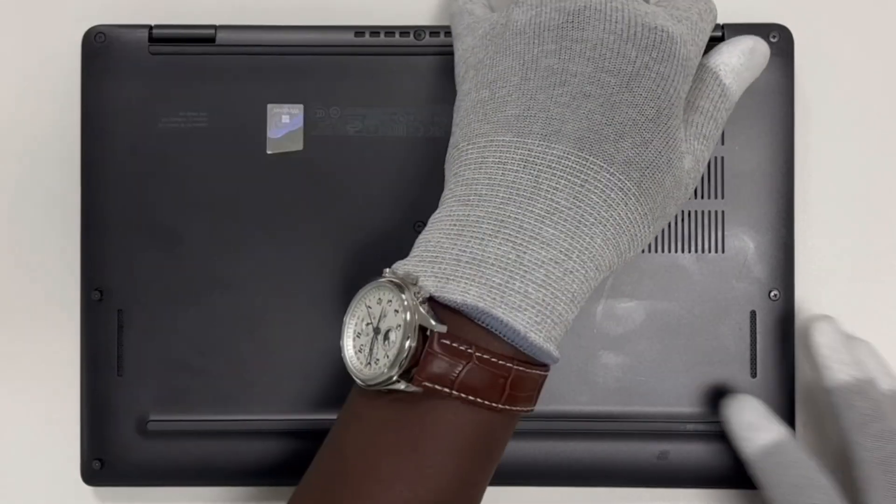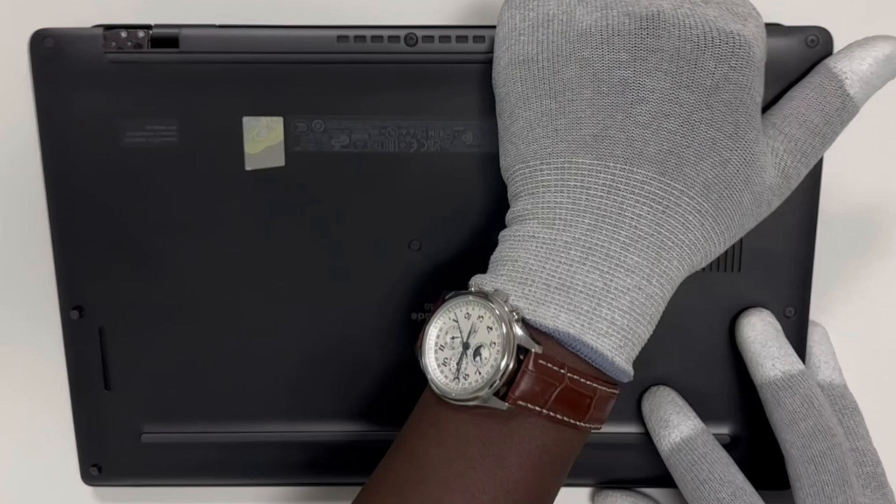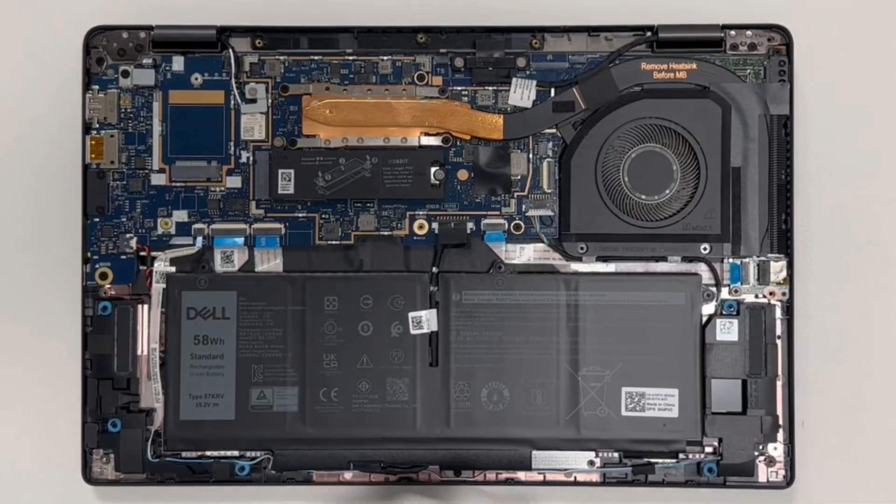Once you've removed all the screws, gently lift the cover off. Be careful not to damage any clips while prying it open.